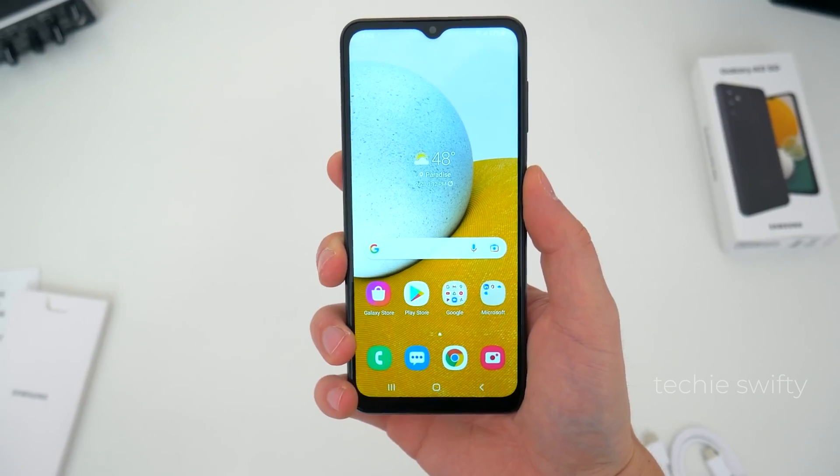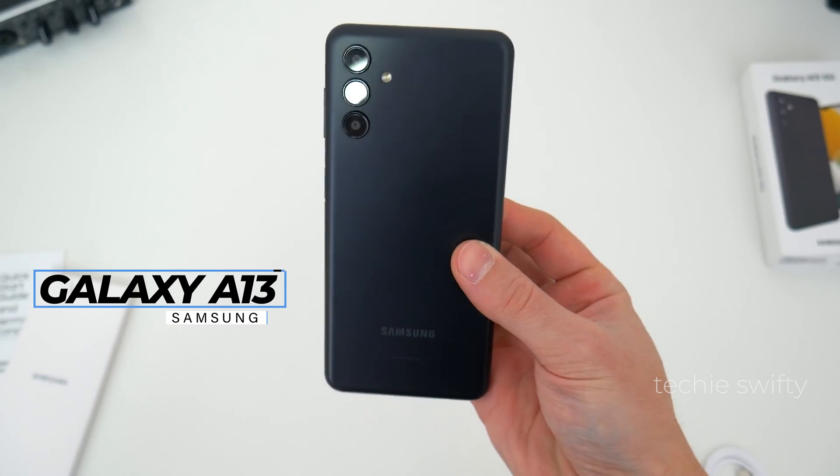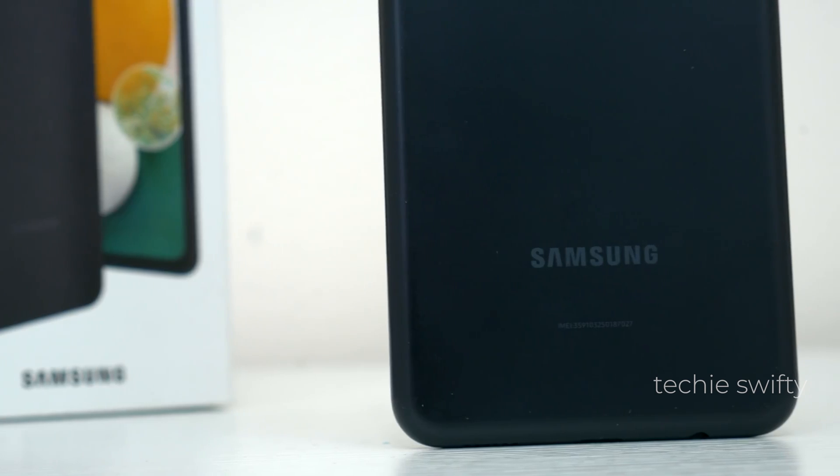Hey, what's up guys! Today in this video I will show you how you can mirror your YouTube screen to a TV on your Samsung Galaxy A13. Let's dive into the video.